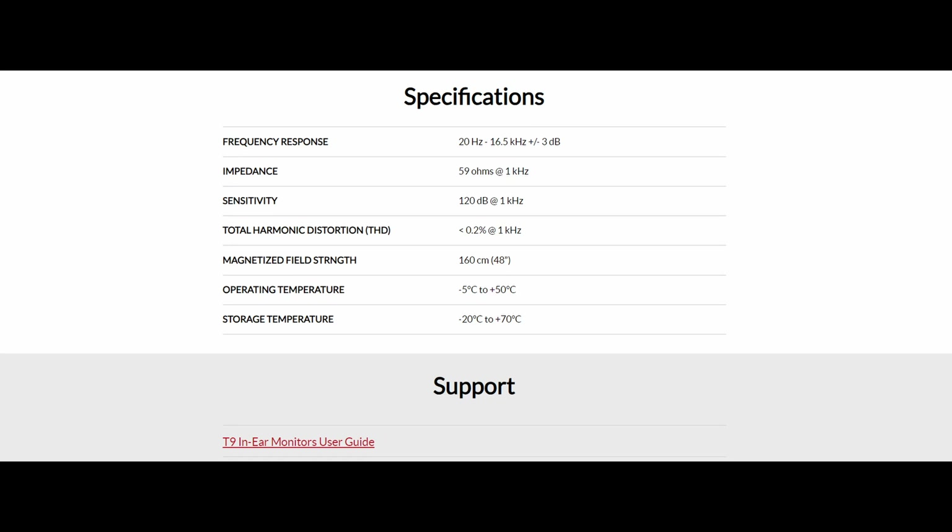I did go and look at the specifications on the website. The frequency response went from 20 Hz to 16.5 kHz, which is consistent with what I am hearing.